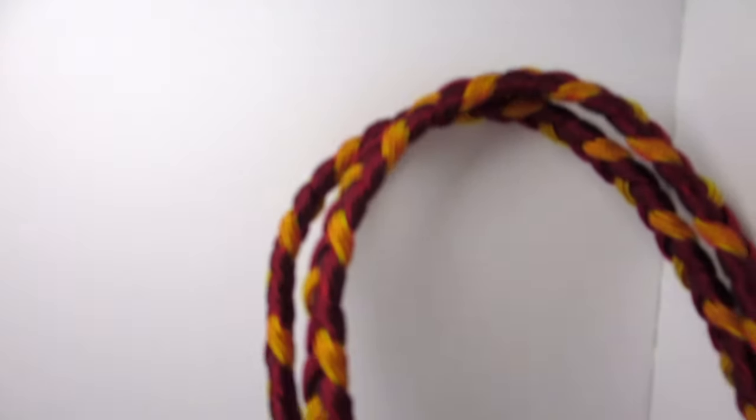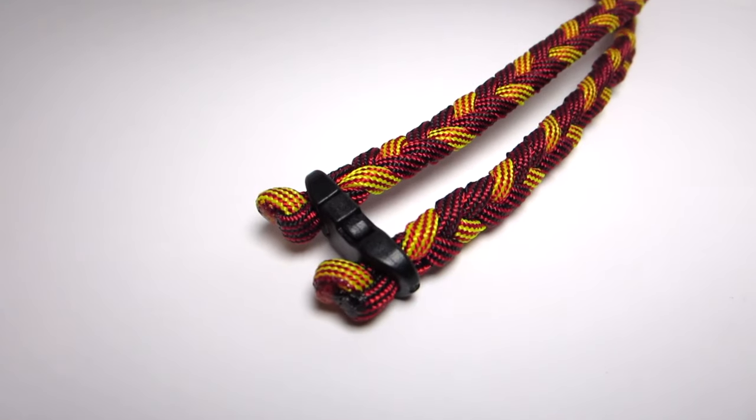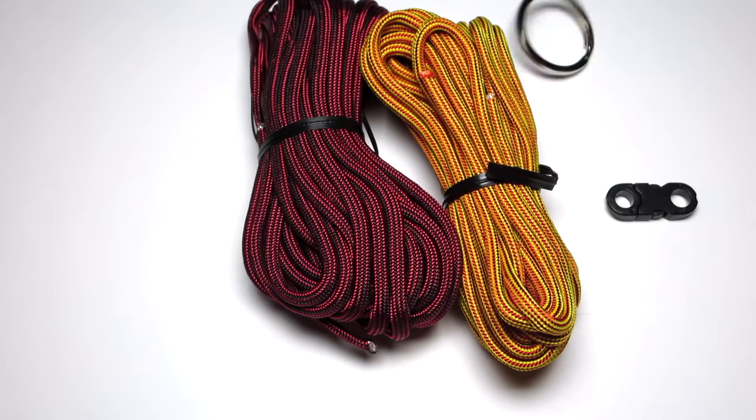You're also going to want a one-inch ring and one of those little mini buckles — not sure what they're called. I bought that from a local craft store, so I might not be able to link the exact one, but I'll look for it.